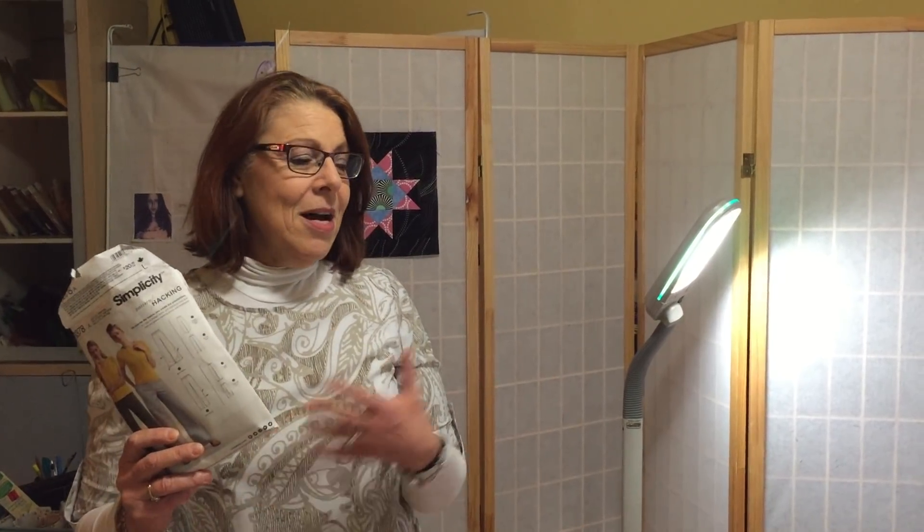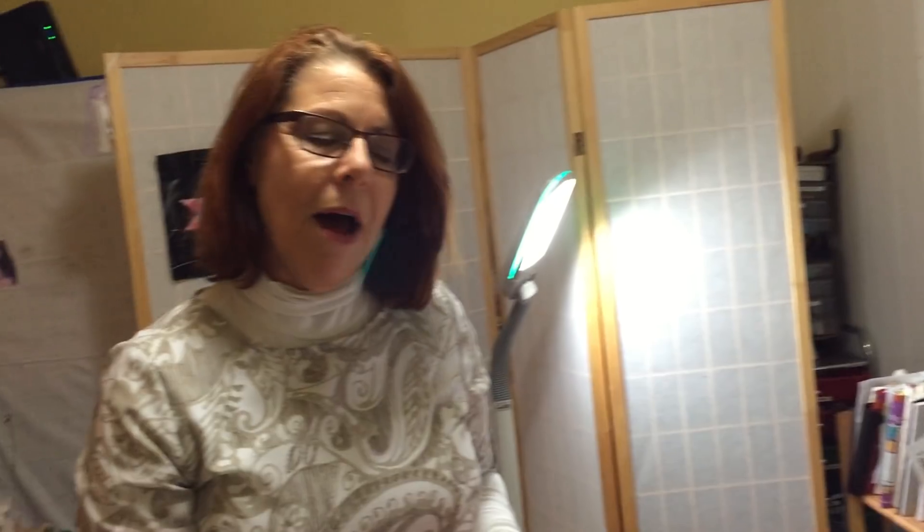I found a lot of really great online resources. I belong to Bluprint and I'll give you a link - I believe it's Ann Steeves who has a class I would really recommend called Sewing Knits Without a Serger. I have a subscription, but you can also purchase the class to have access all the time. I just love it; it was a really big asset.